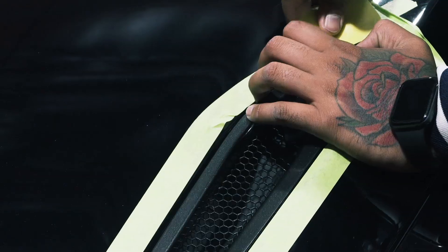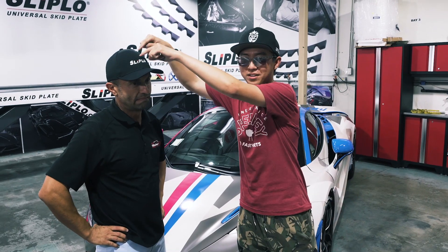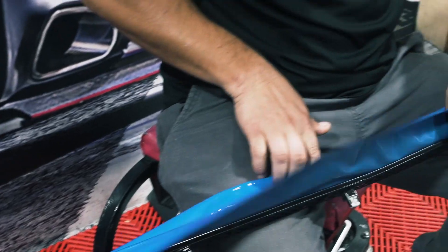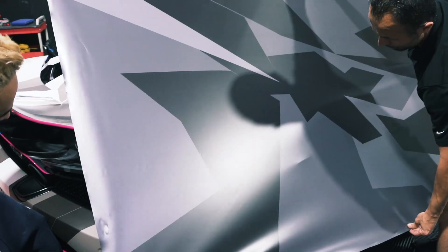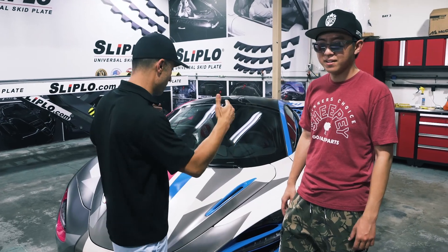Huge shoutout to Dean, thank you so much. A lot of my wrap inspiration comes from right there. One of my favorite things is working with Alex — he brings out the inspiration and new creativity. I'm so used to doing the same basic colors because that's what most people want, but this is what puts us in worldwide recognition.